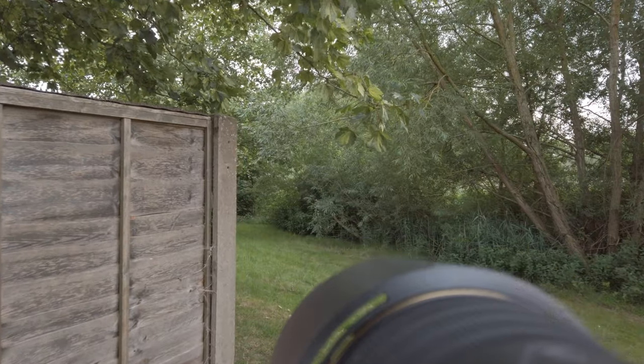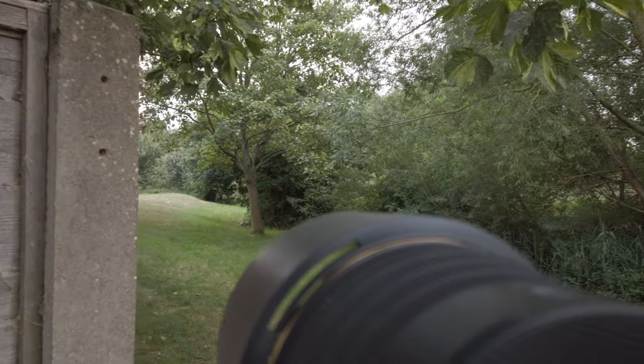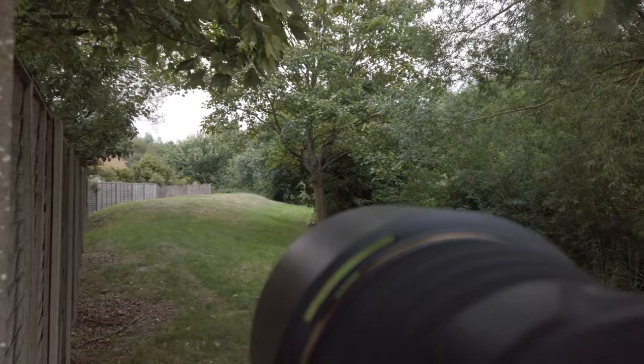Behind me is the fence I was talking about. Around the edge of that fence there's a little open area and there are quite often foxes and deer down there. I did just see a fox around the corner and got some shots of it — the Nikon Z6 seemed to focus on it completely fine.